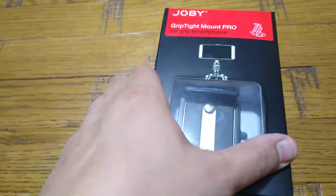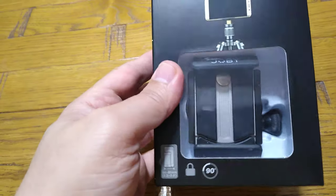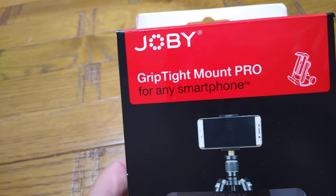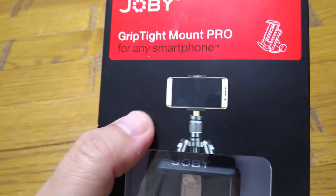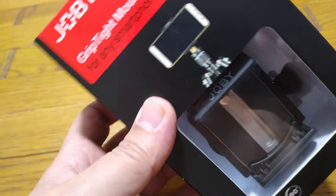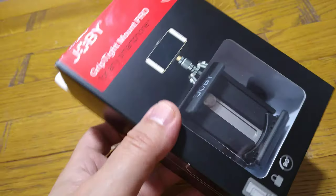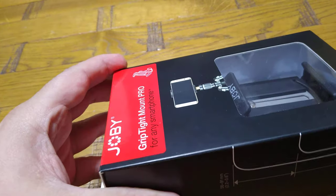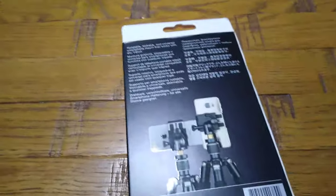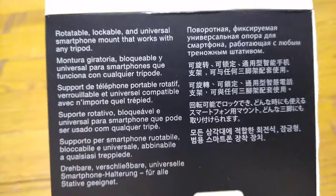Hi everyone, today I'll give you a quick unboxing and review of my new Joby GripTight Mount Pro. You can connect any smartphone or small tablet to your standard camera tripod. I needed it for my YouTube channel — my old one was a cheap plastic one that broke, so I was looking for something good quality and solid. I found this one after long research on the internet, to help someone in a similar position looking to buy a good quality, reasonably priced mount.